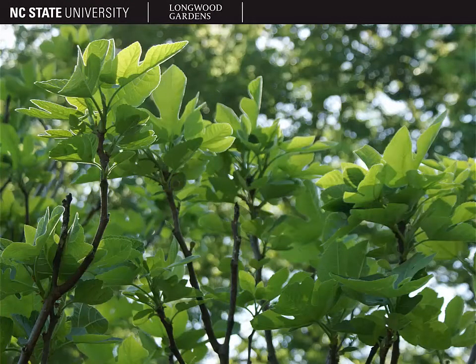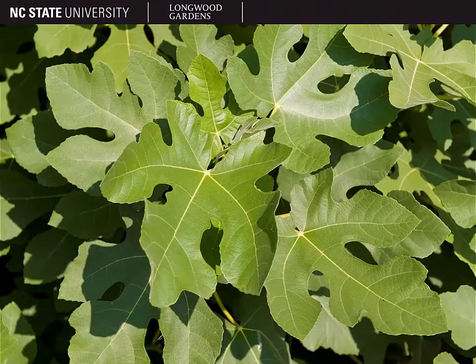Figs have large lobed leaves and alternate leaf arrangement. Here you can see the leaf shape. The leaves of figs are 4 to 9 inches long. They are lobed, usually with 5 lobes, and the leaf margin can be anything from entire to crenate to just sort of wavy or bluntly toothed. In addition, fig leaves have palmate venation and palmate lobing.